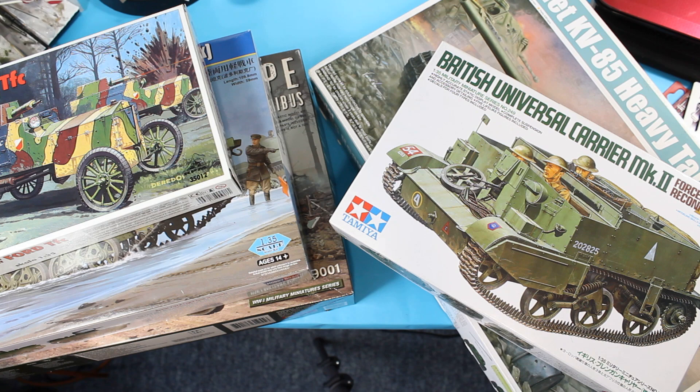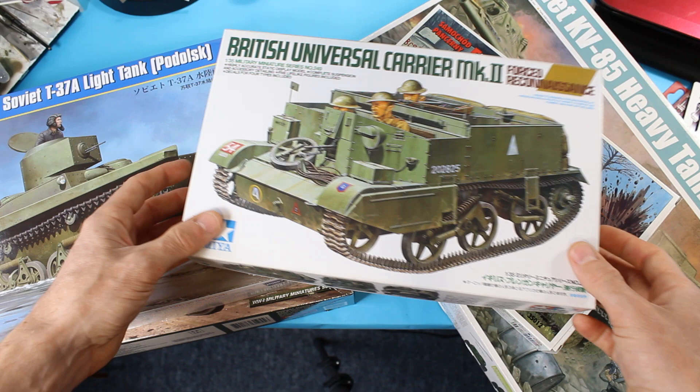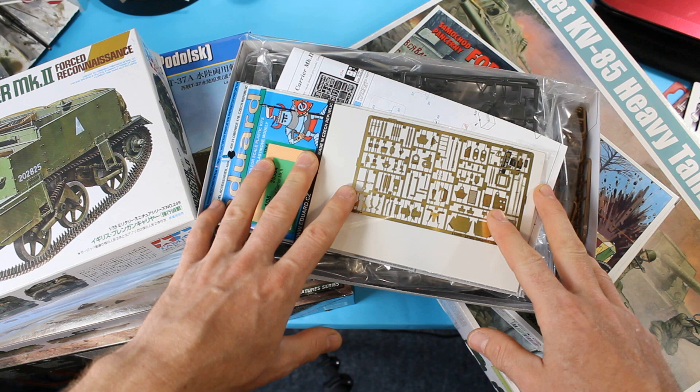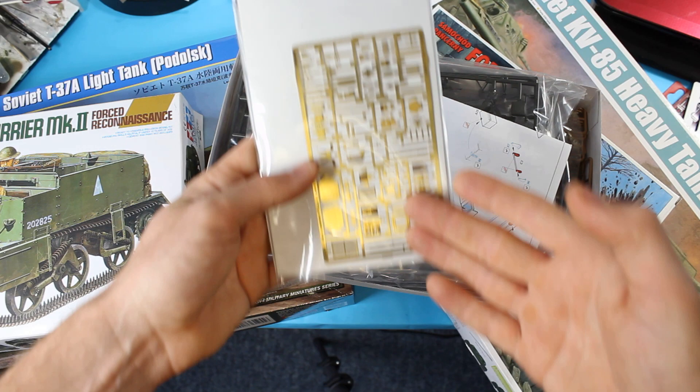The reason I've got this Universal Carrier here is because there's another aspect of armor modeling that's very easy to get carried away with — and that's the extras. This kit has not been built because I've just got lost in getting all of the extras for it and now it's too much of a daunting project to begin. I've got a full etch set here which replaces all of the sheet metal parts with very fine sheet metal that you then bend and apply.